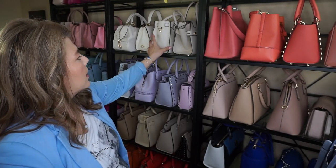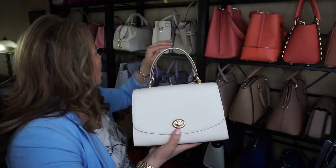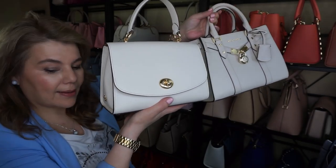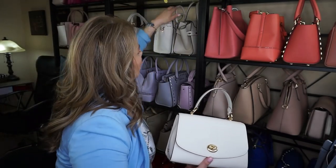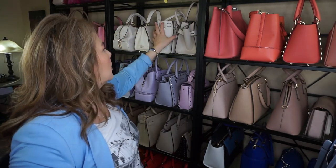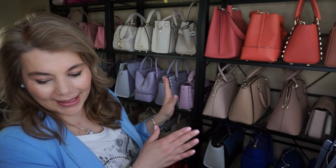I also had a question from a subscriber about the Coach chalk as well as the Coach light cream. There's not much of a difference — I can grab them right here. That is the chalk and this is the light cream. You can barely tell; this one is a little brighter, but it's so similar there's not much to decipher between the two. So if you're deciding between the Coach chalk and the Hamilton light cream — it's Monday, I've been mixing up my words all morning.